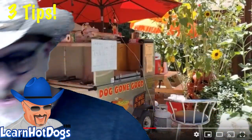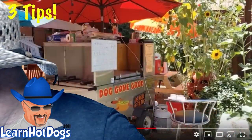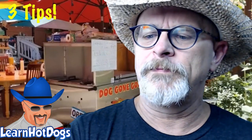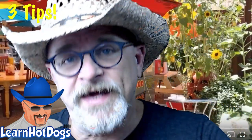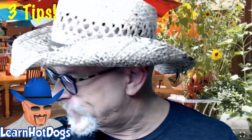Okay, that was Tip #1. Moving on to Tip #2. By the way, someone got me a Blowing Rock IPA from Hickory, North Carolina — that's what I'm trying tonight. Anyway, let's do Tip #2.